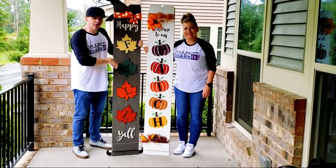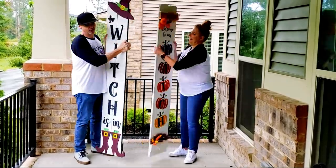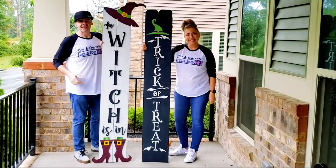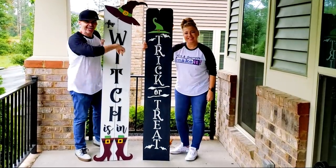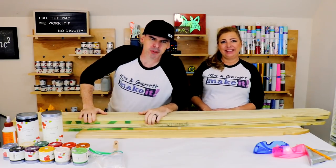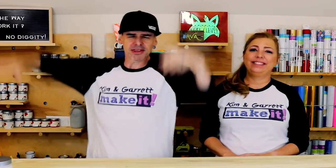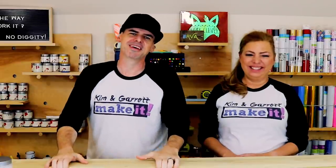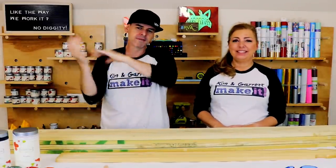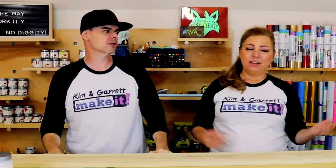We just made these two fall reversible front porch welcome signs — fall and Halloween — and we'll show you how we did it. Welcome back! This week it's another viewer request: we got a request for a reversible front porch welcome sign, fall and Halloween.